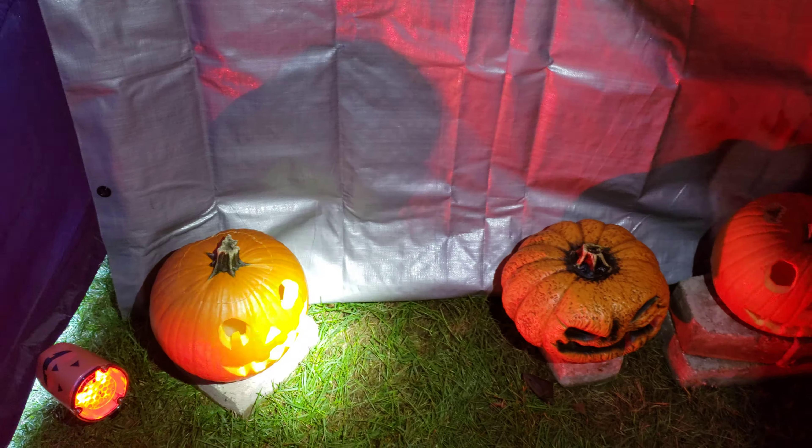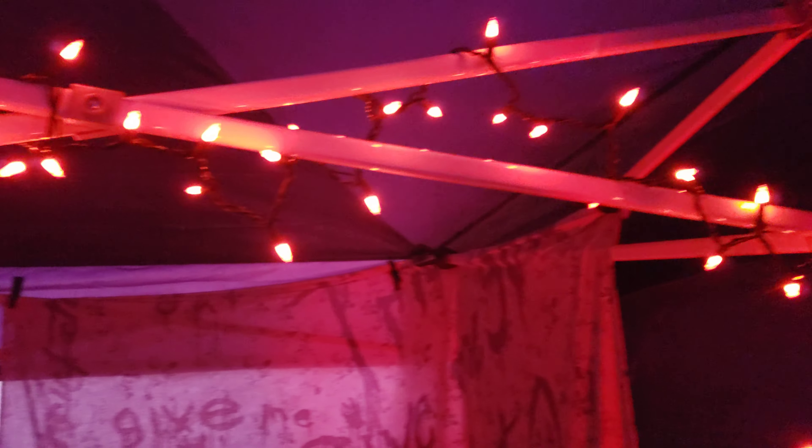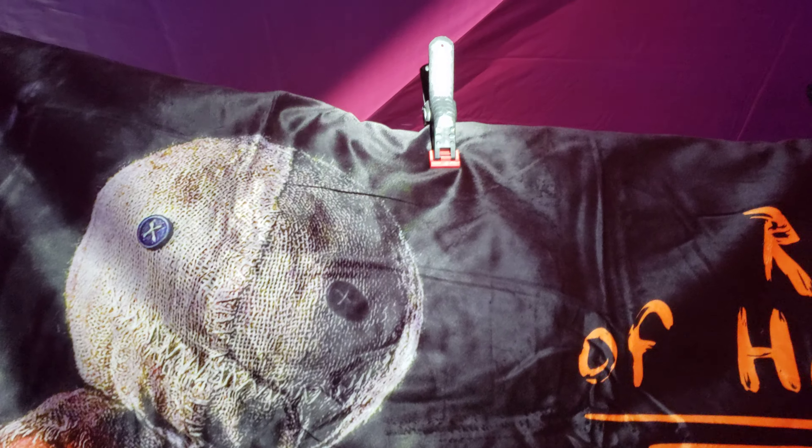Continuing from the first video — this is the trick-or-treat room. I used more pavers to make a platform for the pumpkins as people walk through. I use the cheap $5 strands of 100 lights; they're orange and perfect for Halloween. They come out better than LEDs and they're cheaper, so I think they're more reliable.